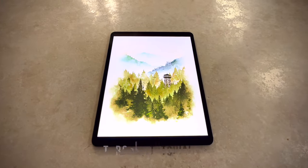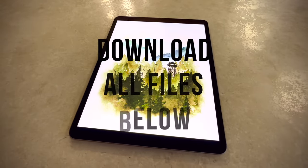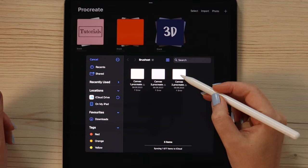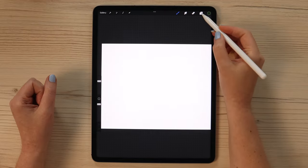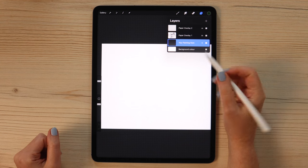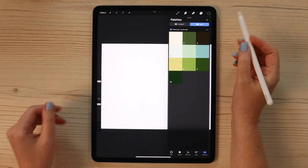In this easy watercolor tutorial, I'm going to show you how to paint a landscape with trees and mountains in Procreate. Please download the tutorial files before we begin. You will find a Procreate file with texture overlays and an empty layer labeled 'paint here' in the tutorial bundle. You will also find a brush set and a color palette, which are free to download.